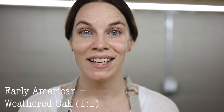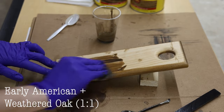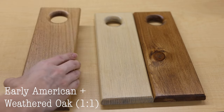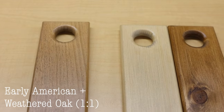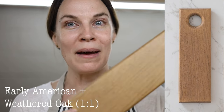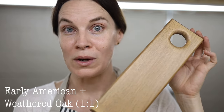The first mix is Early American and Weathered Oak at a one-to-one ratio. It's very similar to Early American on its own — it lightens it up a little bit but also adds an aged feeling from the Weathered Oak. Weathered Oak mixes really well with different stain colors and gives that aged feeling. On its own it's not my favorite, but mixed with others it's really cool — I almost always recommend it when matching colors.